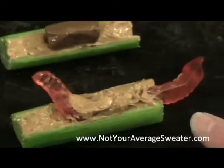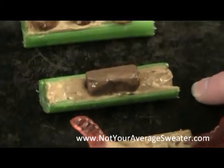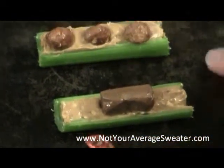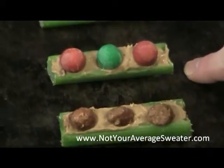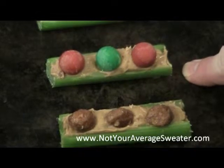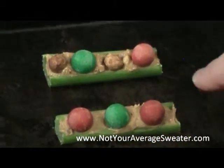Then I saw gummy worms — how funny, put a Worm on a Log! Here's a Tootsie Roll, so that's a Log on a Log. Toffee-covered peanuts can become Nuts on a Log. These Cadbury chocolate balls with a candy coating can become Balls on a Log.